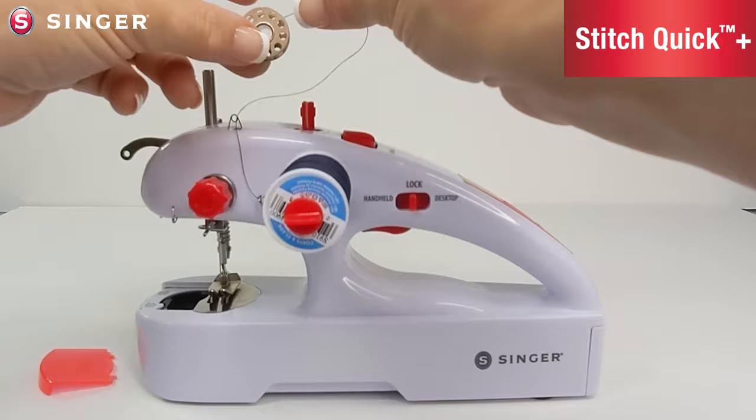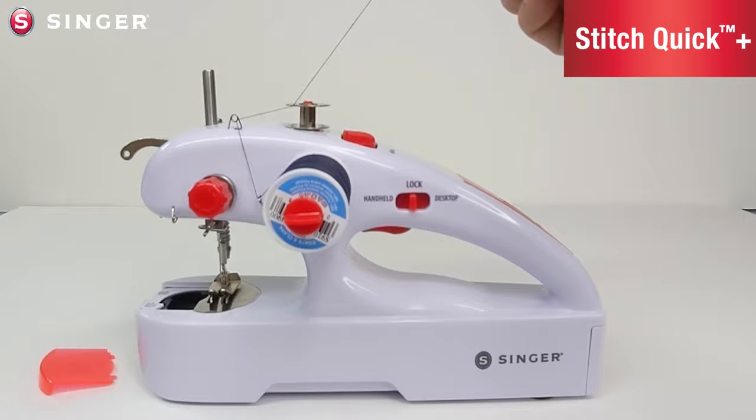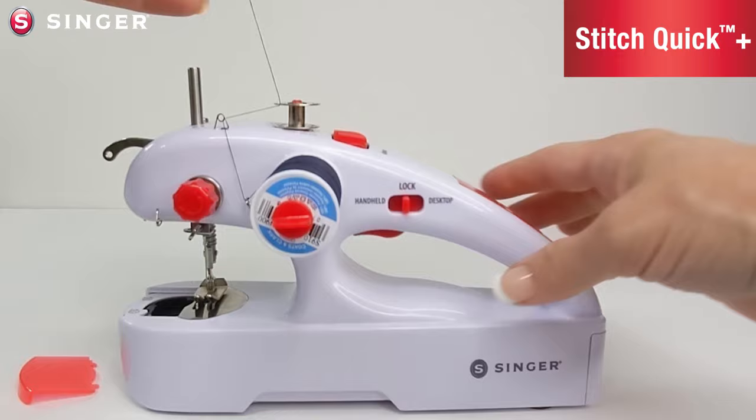Take the bobbin and slide the thread end inside the bobbin and out through one of the holes. Position the bobbin on top of the bobbin pin and push into place. Make sure you have a three to four inch tail of thread sticking out of the top of the bobbin.